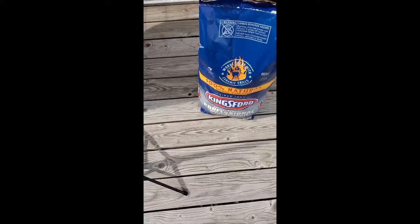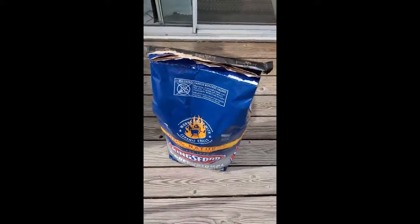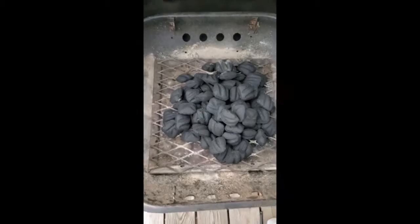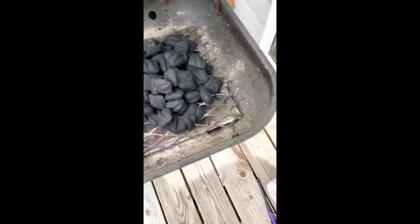Some things you need: you do need some charcoal. I just get normal charcoal — it doesn't have the lighter fluid already in it, because if that gets wet it won't work anymore. So I've put my charcoal in there just in a pile. It doesn't have to be perfect, but try to kind of keep them all together.